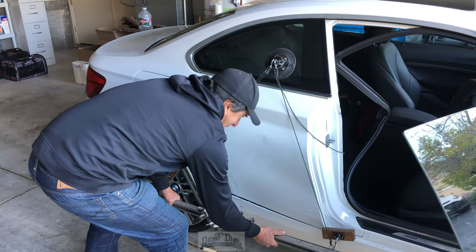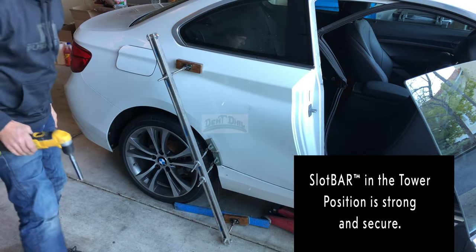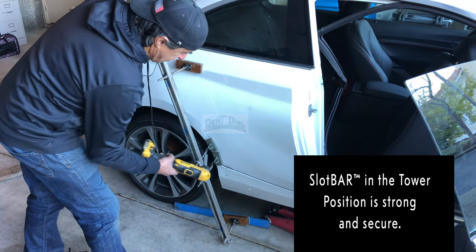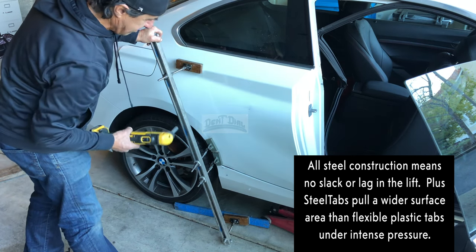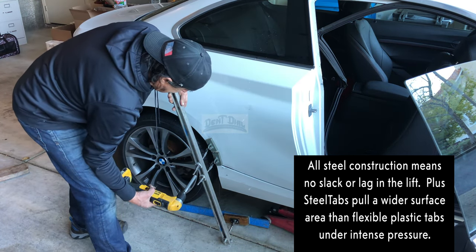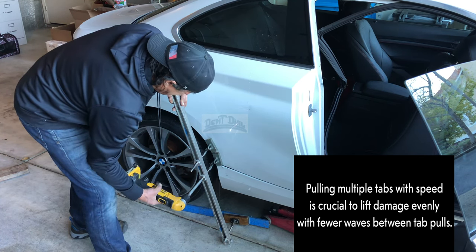Watch how easy it releases. That's it. Then there's always this setup here. I like to pull two at a time, especially when you're working on a radius like that. And I'm supported down there just right. The body line is going to be strong enough to support this. Look at that. Just like cake.